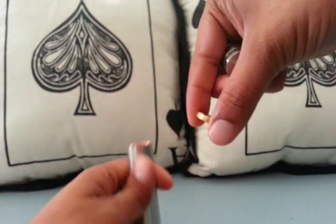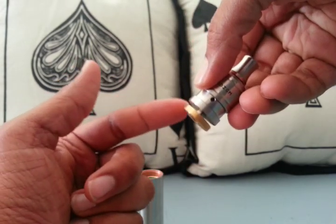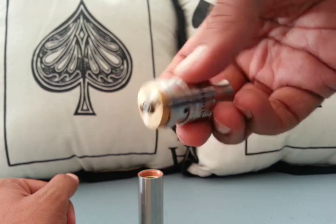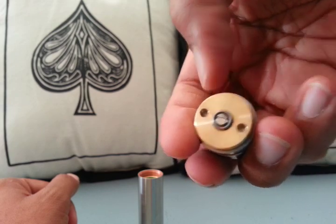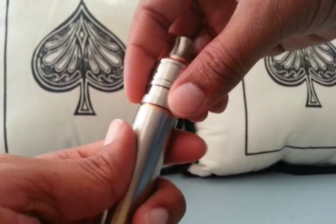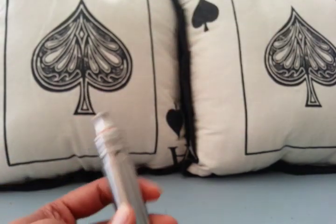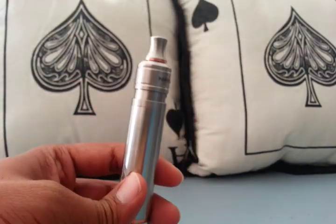It'd probably be good to throw your RDA onto the hybrid adapter first, instead of trying to screw it into the tube first. There's the contact from my RDA that just comes straight through the bottom. I can see how the airflow would work now for any RDA or tank that had that type of airflow. That looks absolutely amazing — if you wanted a more flush look without sacrificing the gap down here, that might work.